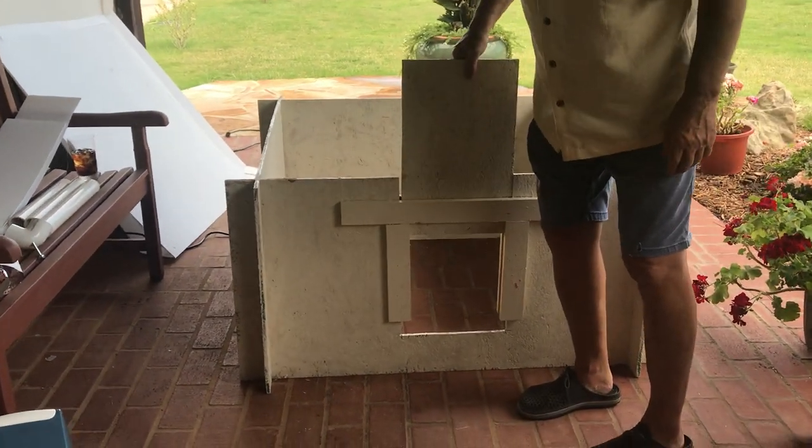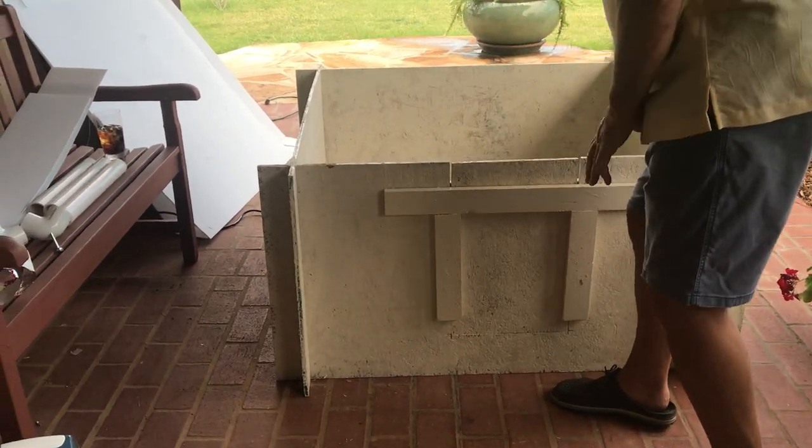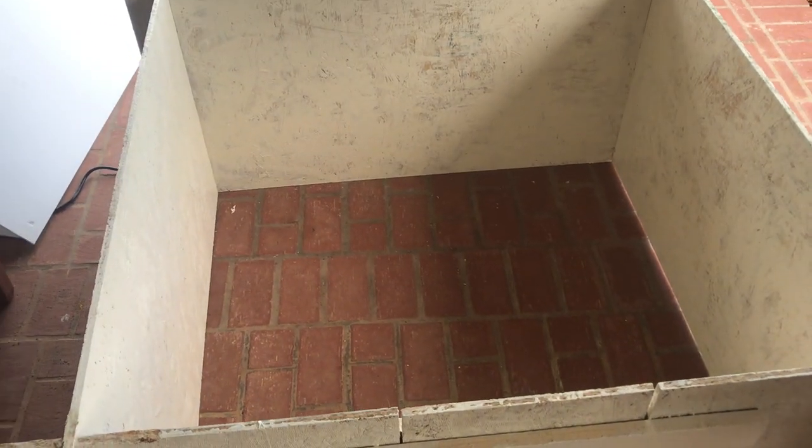I've got a door in here so mom can get in and out, and you can get inside there with the pups. This is 40 inches by 40 inches — probably a bit too big for a Frenchie.